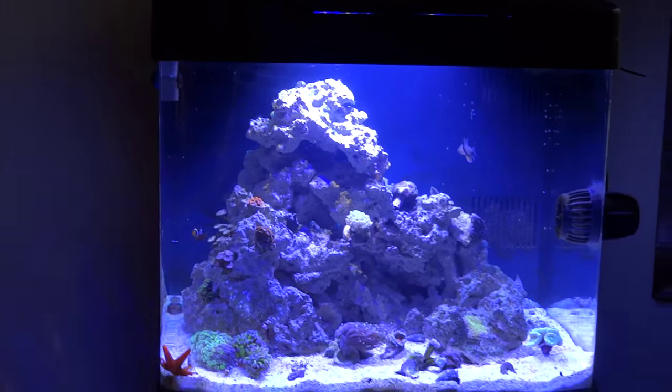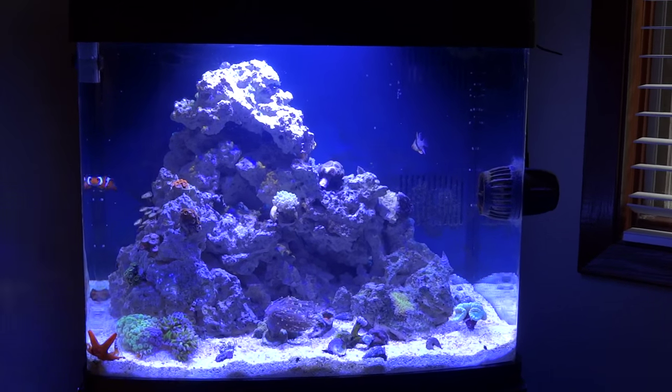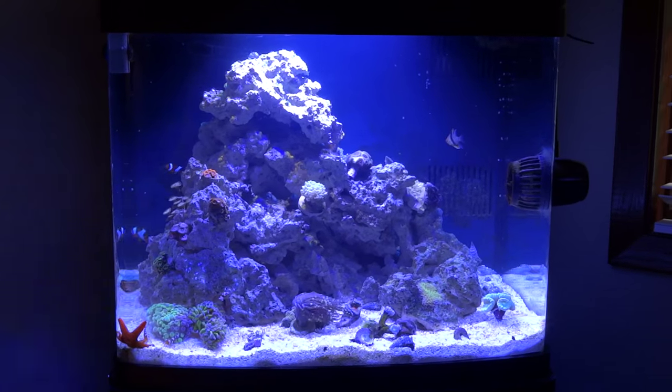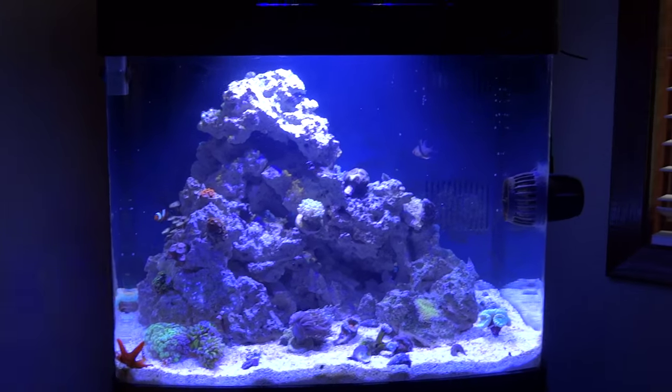Well, it used to fit perfectly. The newer version of the BioCube is configured a little bit differently back there, and there's this black lip that will not allow the 9004 to fit. So what did I do?